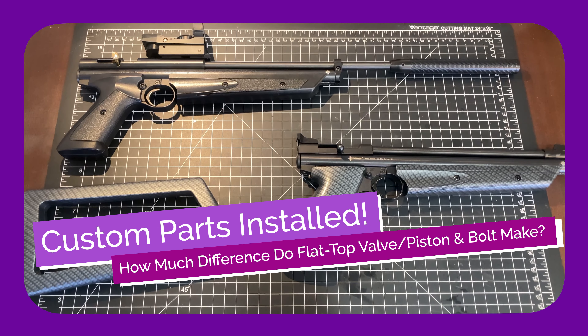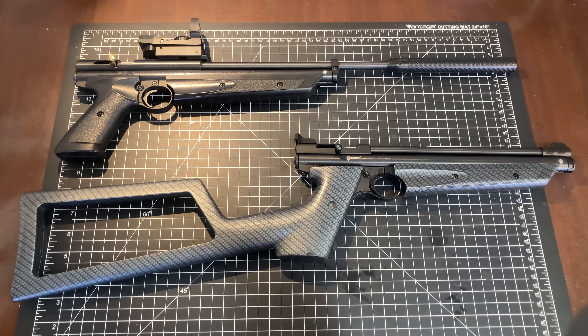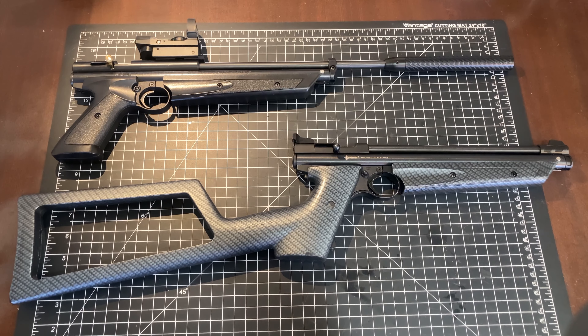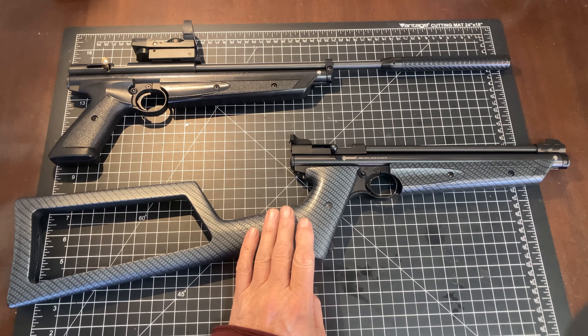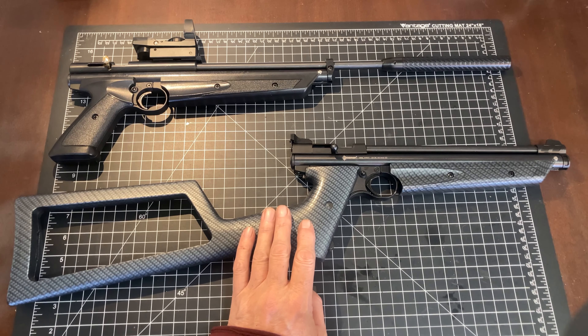Hello, and thanks for tuning in to another episode on Owl's Airguns. Today I have some exciting information to pass on. A few episodes back, we got in some performance parts to use on Crosman pump-up pneumatic airguns, and I have some data on what those parts did for us.